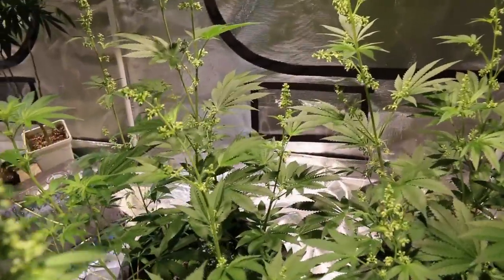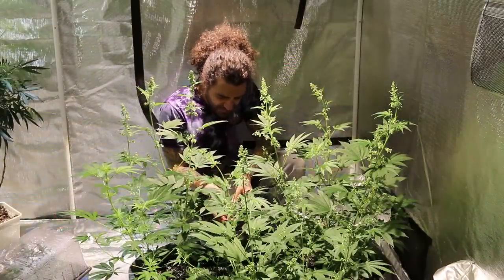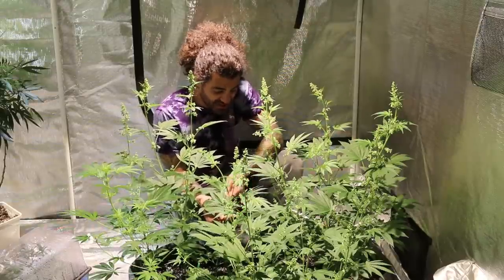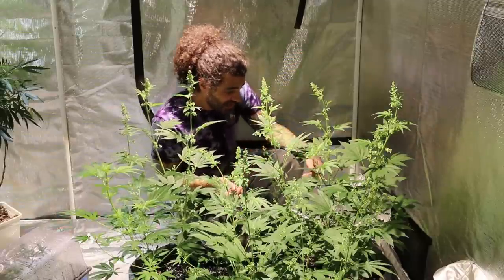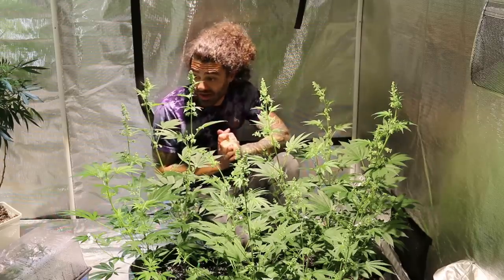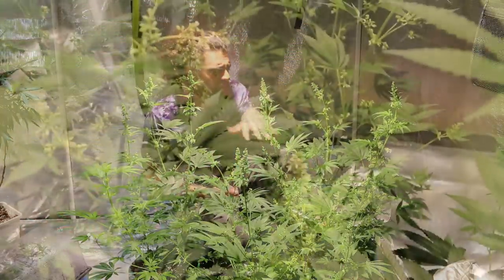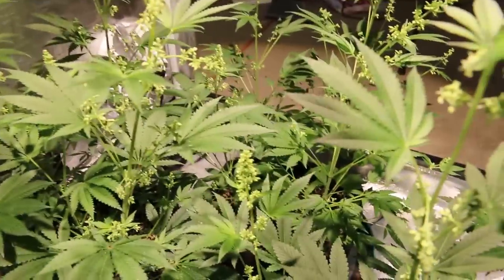The cool thing about some of these Jilly Skittles — like this one in particular — is it has nine blades on the leaves, so instead of the traditional seven, it's got nine, which is pretty cool. Same with this one over here. A couple of these Jilly Skittles seem to have that trait going on, which I think is really cool that you can see it expressed throughout these plants.